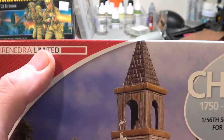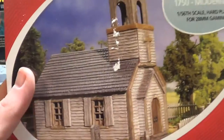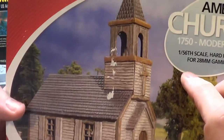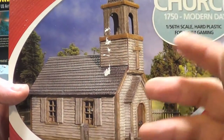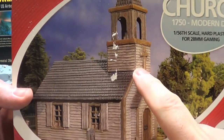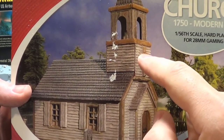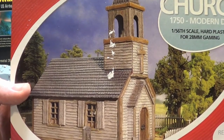I also got another thing — excuse me, it's not Perry's, it's Renidra — a Renidra church. I'm quite excited to build this; I wanted a bit of a North American church and I really like the look of it. I've seen other people do a simple conversion where you cut this front piece off and attach it separately, so the roof just comes off and you can use the inside of the building.